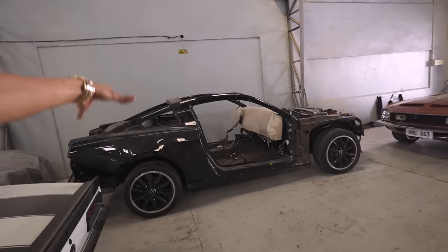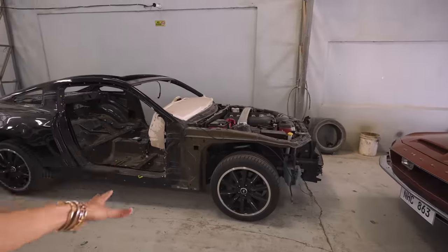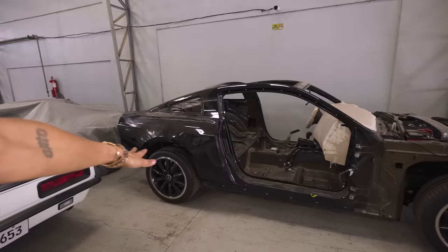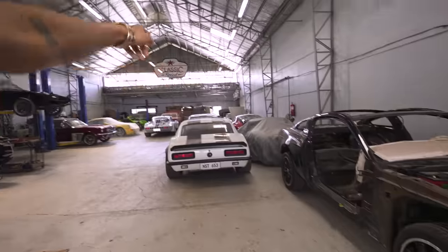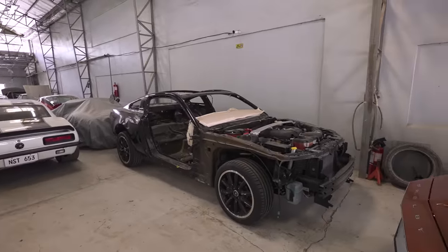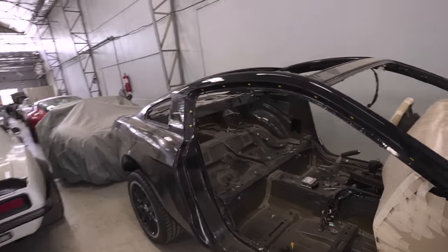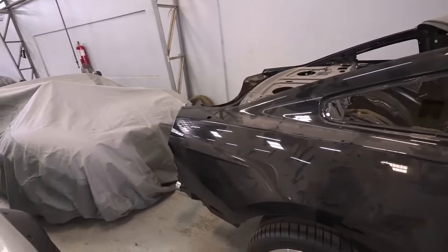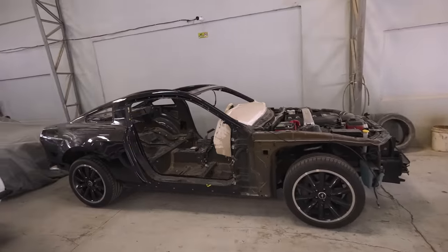Moving on to this 2013 Mustang — we have a lot of plans for this. It's an interesting project. We're basically going to cut the cowl off and remake a new body onto it. This is a project for my brother because I sold him the Mach 1 and he didn't like how the old cars feel, and he wanted an automatic. So we got him an automatic newer car. We're going to retrofit the whole body and dismantle the existing body — a lot of cutting and retrofitting. Stay tuned, this is going to be interesting.